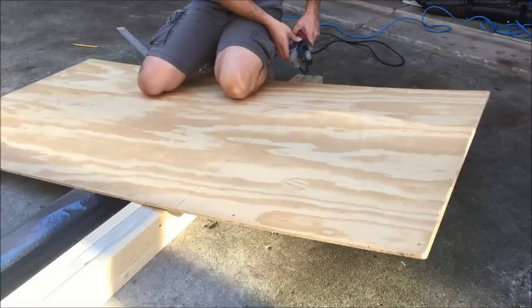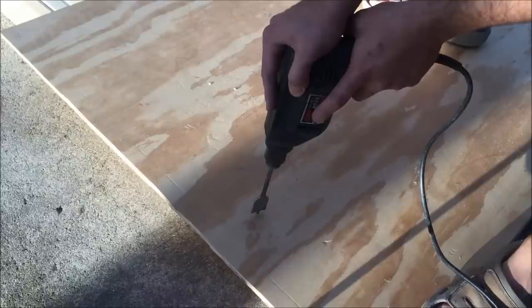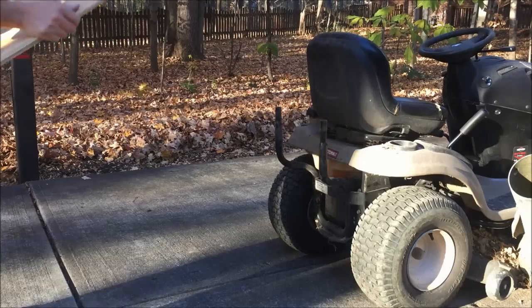I'll start by cutting half-inch plywood as wide as my mower and four feet long. Now I'll drill a couple of one-inch holes in the end and set it on my mower.